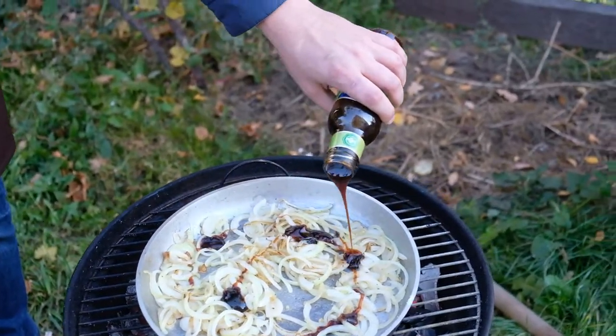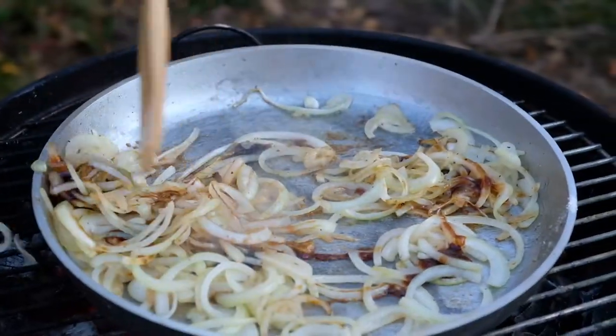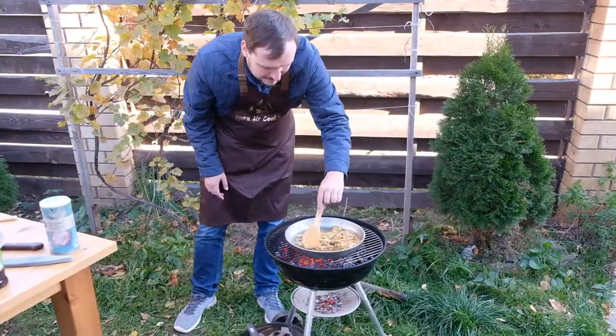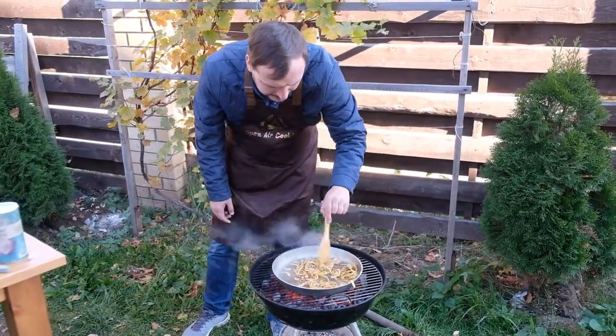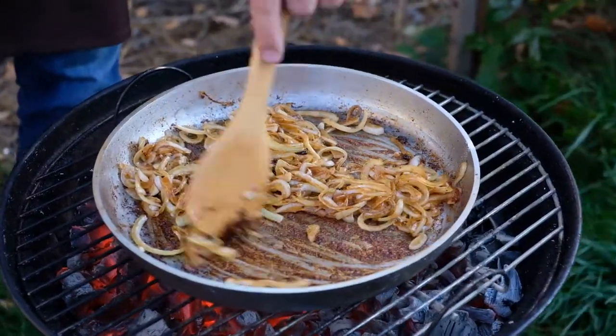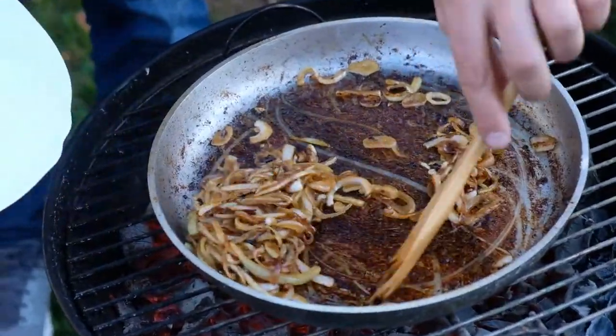Add some teriyaki sauce — it ties everything together well. The bottom of the pan became darker because of the sugar, but that's not a problem.